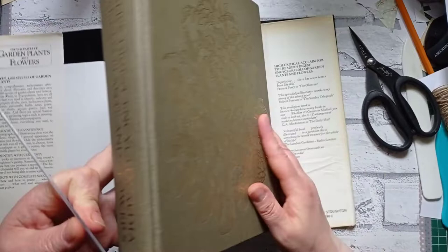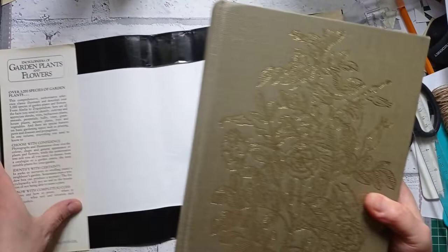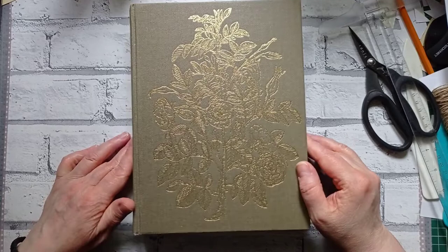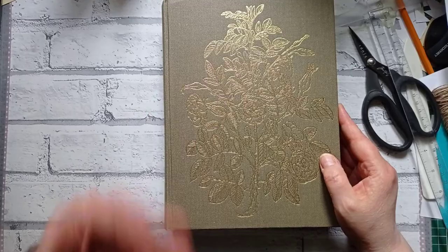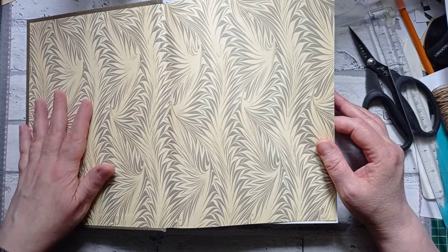And the depth on it — even the spine's gorgeous, look. Everything: Reader's Digest Encyclopedia of Garden Plants and Flowers. It's about 2 and a quarter inches. It's one chunky book. So it's not going to be used for what I intended to use it for, but I'm still extremely happy with it because it's going to have a whole different use now. You've seen that lovely end paper, which is gorgeous — there was a picture of the end paper on the cover of the book without the dust cover.